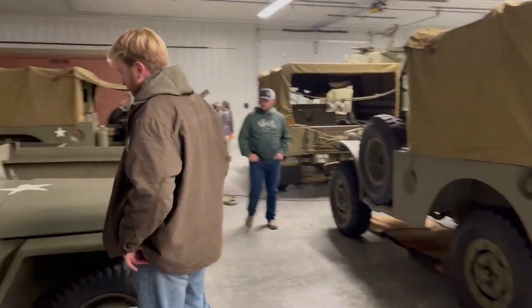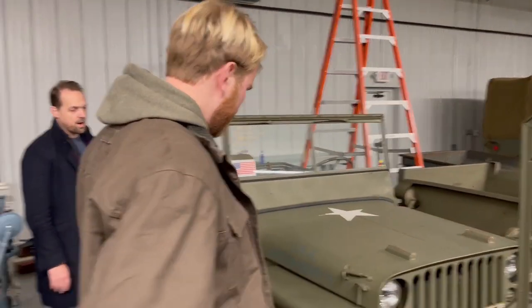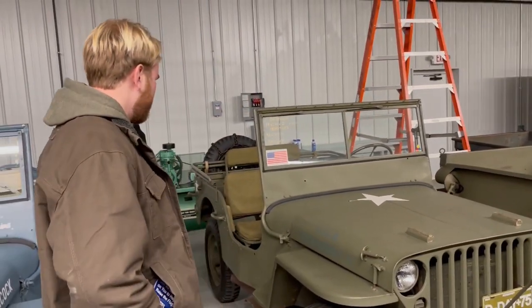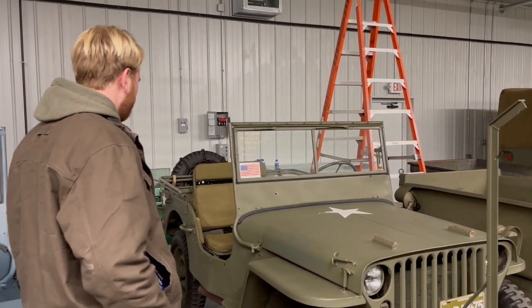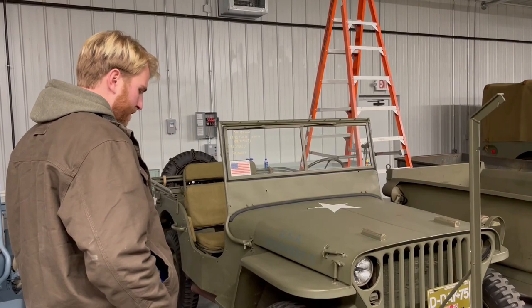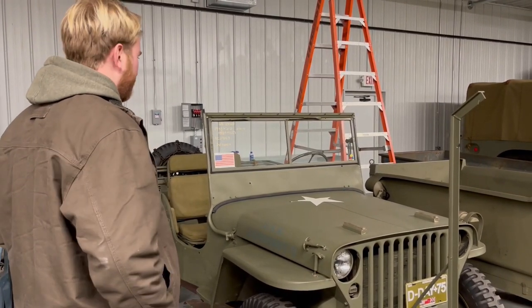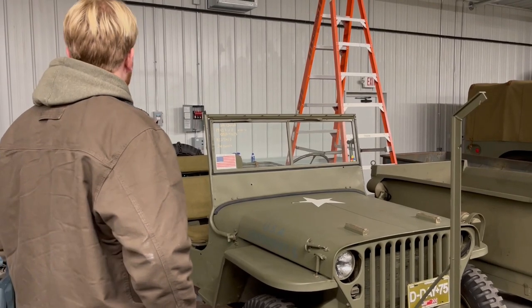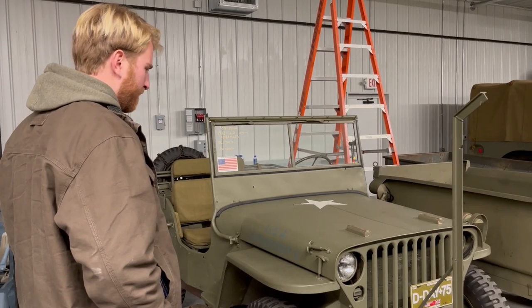Most times you have to pretty much disassemble the entire thing — keep the body off the chassis, take the engine out, rebuild the engine, and often it's good to sandblast everything, get it all down to bare metal, prime, paint, and rebuild everything mechanical. But sometimes you don't have to do all that. Sometimes you might find a low-mileage example. This one was pretty nice from the start — it only has 13,000 miles on it.